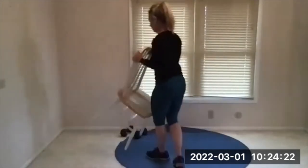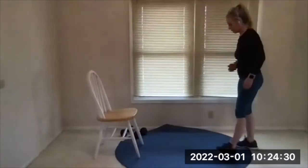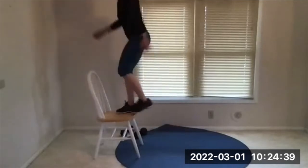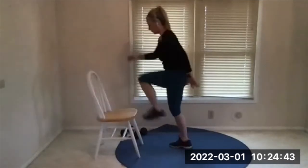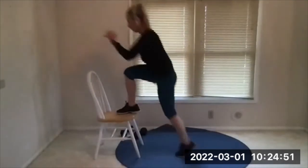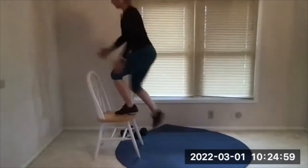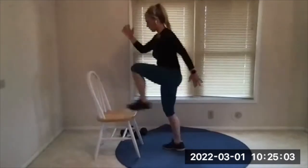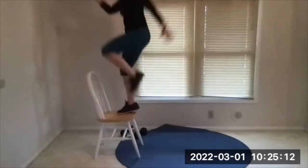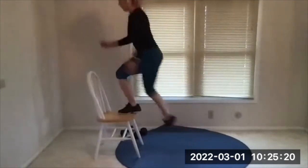Alternating step ups or reverse lunge. Deep breaths, eight seconds. Three, two, one, go — soft landings on the way down. When you do those soft landings you're fighting against gravity, so your muscles are still working hard rather than just letting gravity push you down and having a hard landing, which is harder on your joints. Four seconds, three, two, one.